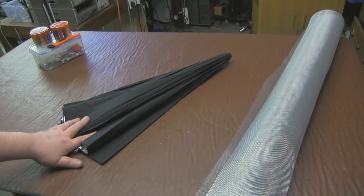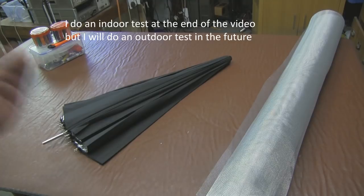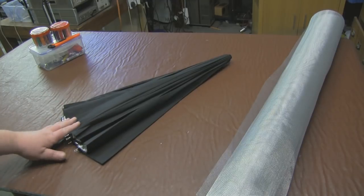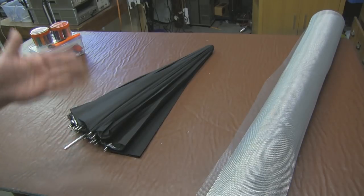This is my latest project - it's going to be a big build. I'm definitely not going to be able to do this in one video because I also want to split the building up from the testing video. Basically what I want to do is make a foldable and portable satellite dish.